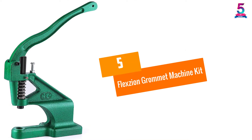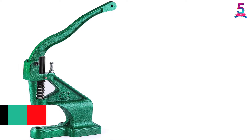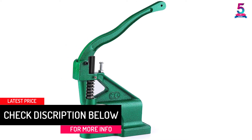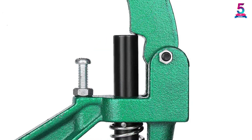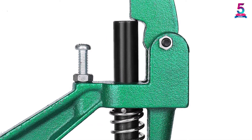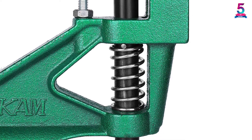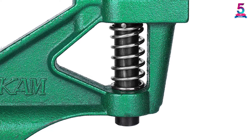At number 5: the Flexion Grommet Machine Kit. The long handle provides plenty of leverage to make grommet making easy. Its 13 by 12 by 5 inch frame fastens easily to your workstation, and it has the curved body needed for better grommet placement. 900 brass coated grommets in 3 different sizes come with the tool. You can work with number 0, 2, and 4 dies to make the perfect attachment to your project. Plus, placing the grommet on the die is easy, saving you time.